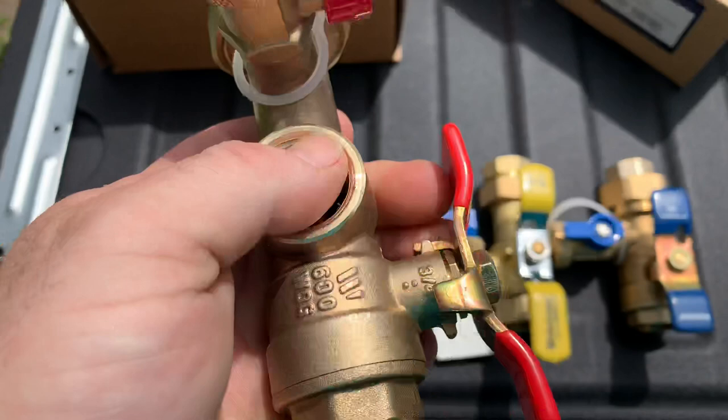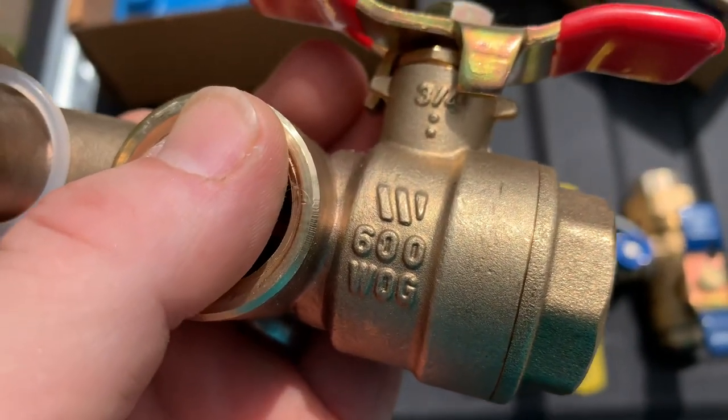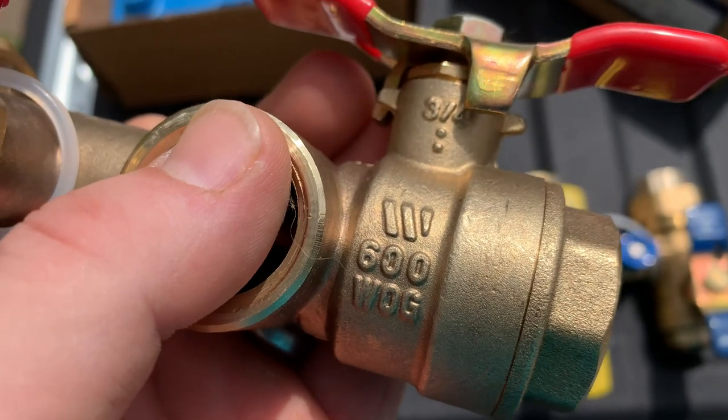If you don't believe me, there's the Watts logo stamped or forged into the brass right there — that W above the 600 WGOG.